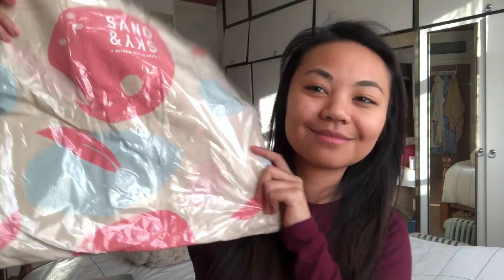Here's the tote bag — really, really cute. I'm absolutely in love with this bag, by the way. So I'm actually going to open the mask now. This is actually the first time me opening the actual Sand and Sky box, so I'm going to open it for you right now.